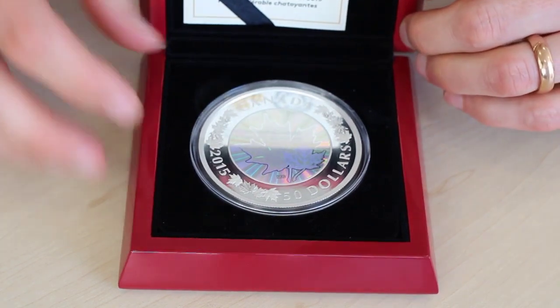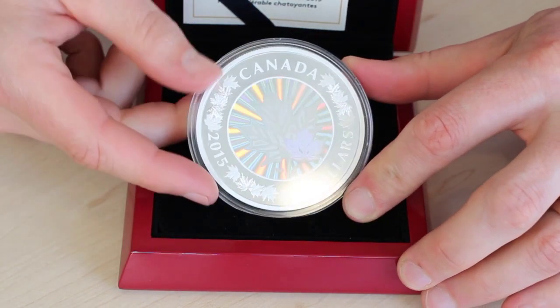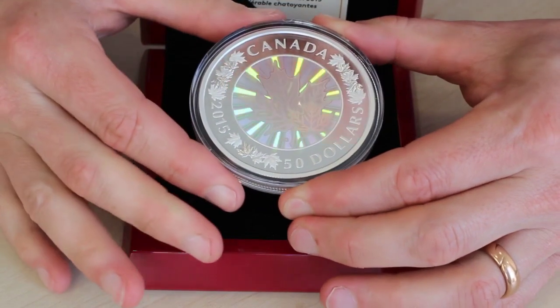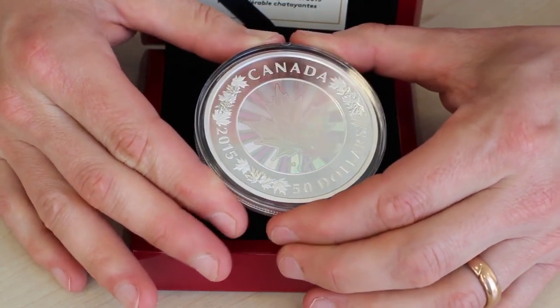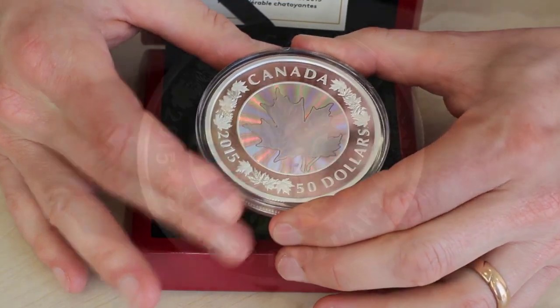Open it up and we have the first ever five ounce Canadian silver coin to carry a hologram — and here it is. It's got a real pleasing weight about it.